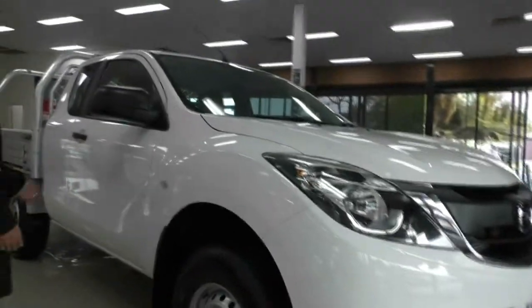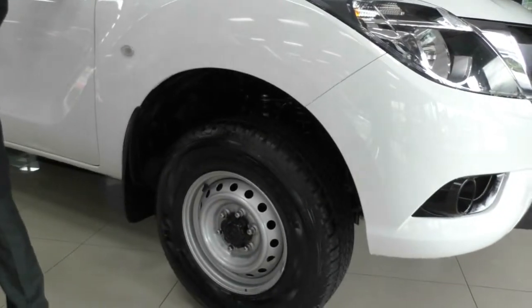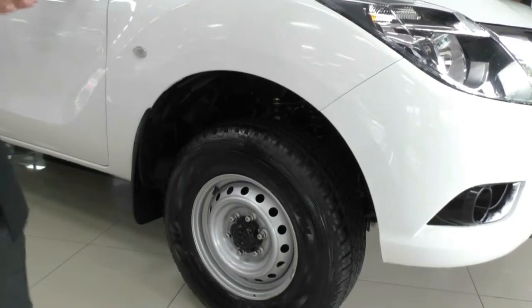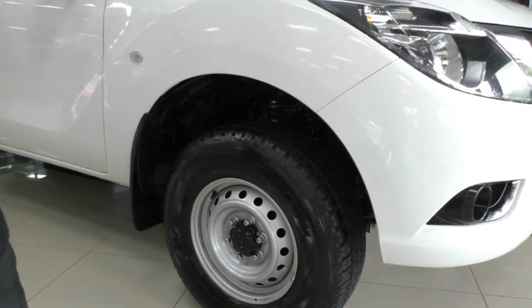Along this side of the vehicle, you will notice the paintwork is actually in incredible condition and we have four steel wheels on this car. The wheels are in really good condition considering the age of the vehicle and its use. Being steel wheels, you're not going to be too worried about a couple of scratches on them at all.